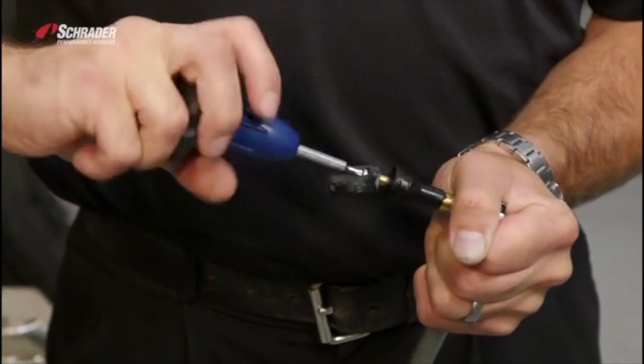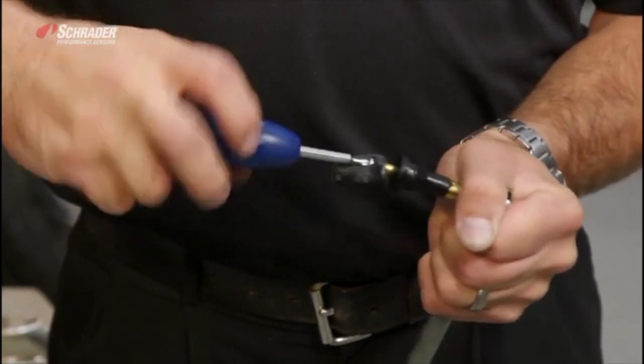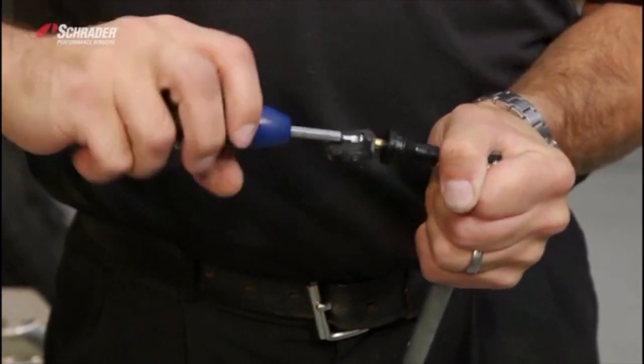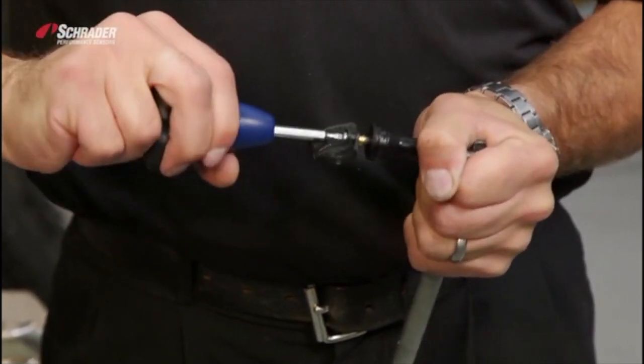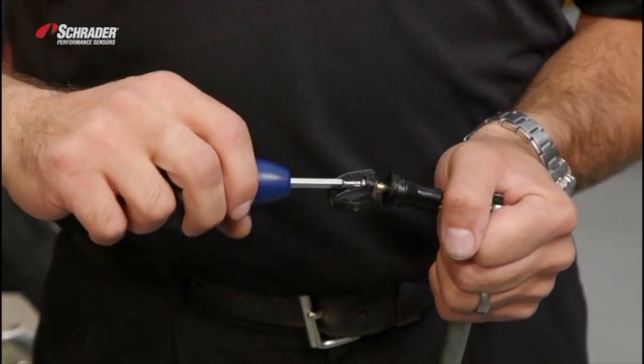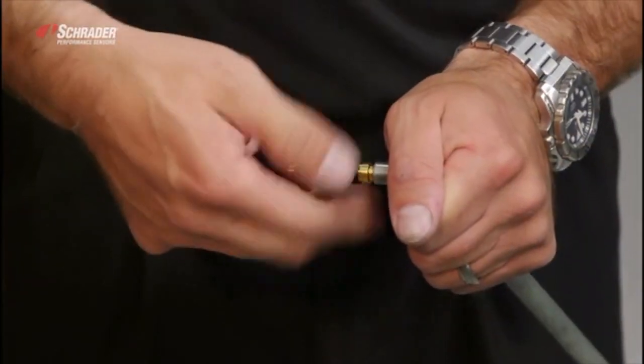And when you're at the proper torque, the tool will click. When the tool clicks, you know you've reached proper torque. Take the valve off.